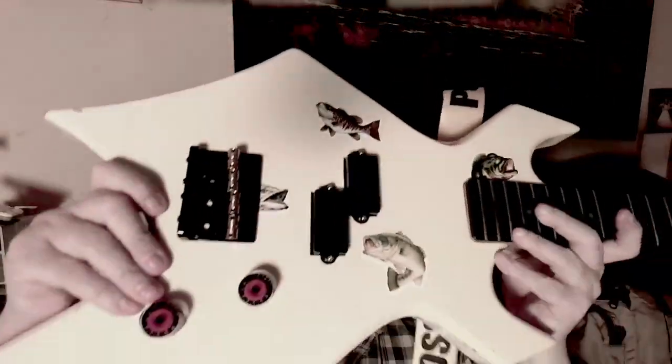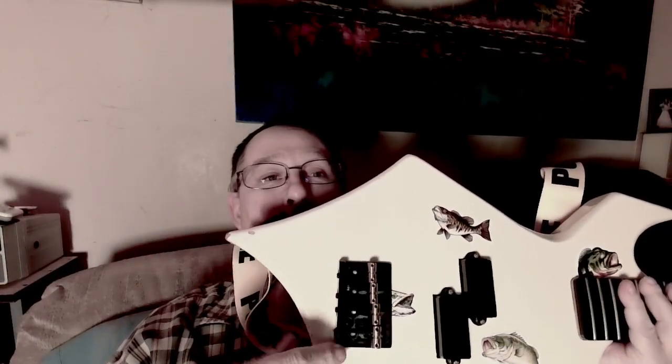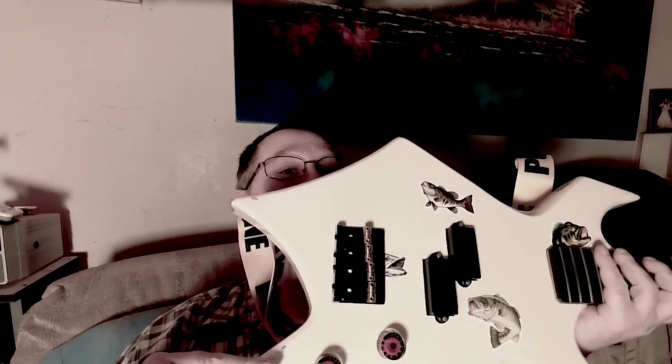It was kind of a funny coincidence — when the pickup arrived, it was wrapped in logo tape showing a bass with tuning pegs on its tail. And if you're in on the joke, that's what this is all about. There are huge chips on this bass that I just covered up with bass stickers, and I call it the BC Fish, the Bass Masterson.